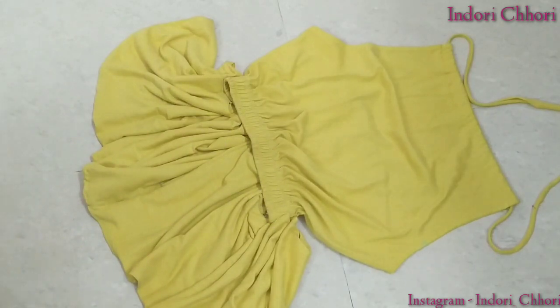That's it — our halter neck peplum top is ready! I hope this video will be helpful for you. Thank you so much for watching. I will see you in my next video. Bye bye, take care.